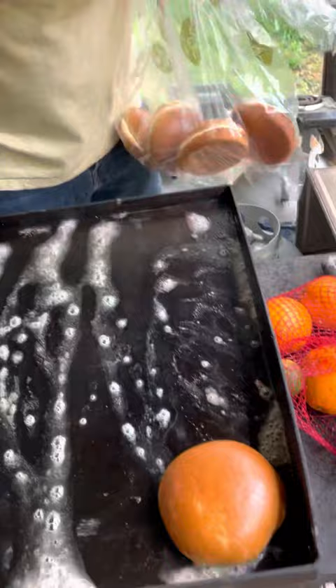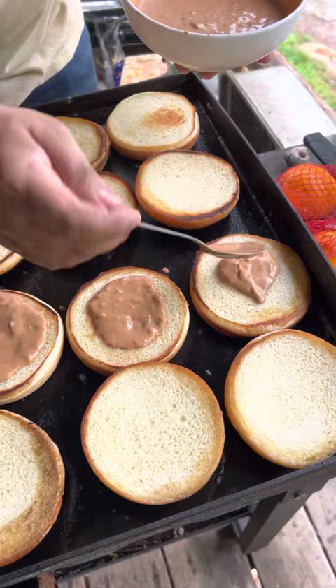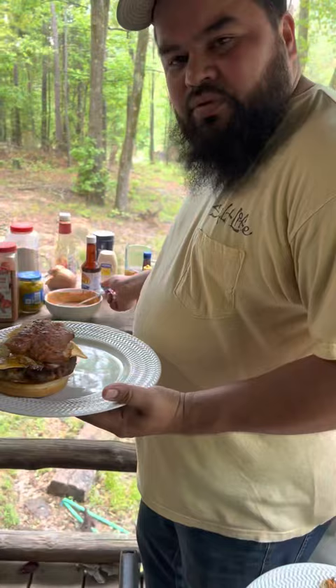Go ahead and start putting this sauce on your bread. Make sure you put plenty because this is good — it's gonna make you slap your mama. That's a burger. All right, time to dress this up. Grab your egg, throw it on top. Grab your sausage, throw it on there. Put some more of that sauce on it.